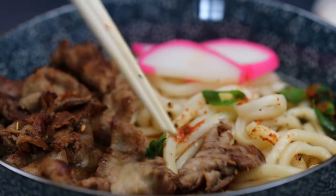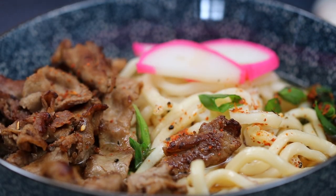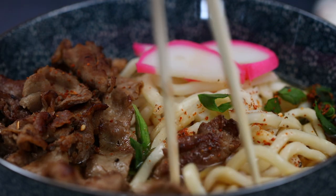There you guys have it, beef udon. Enjoy, buen provecho, and thanks for watching. Bye!